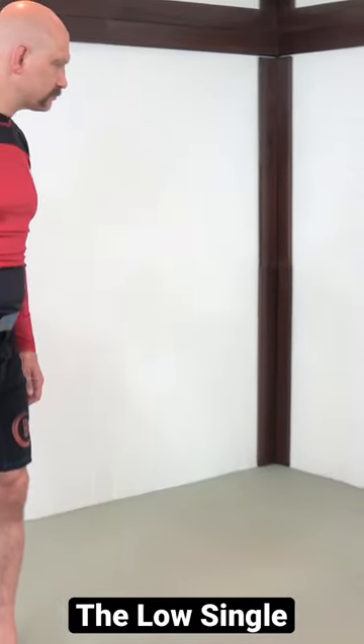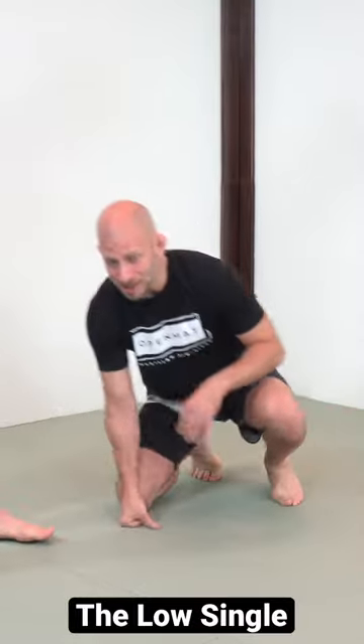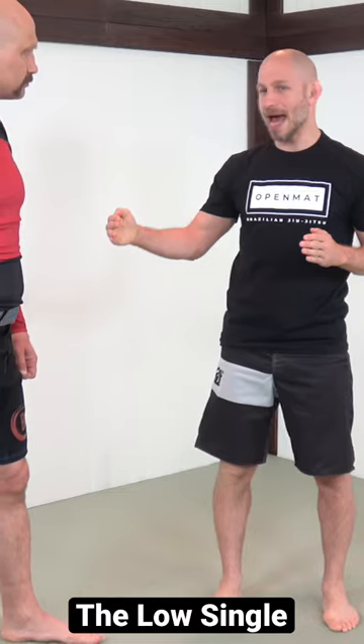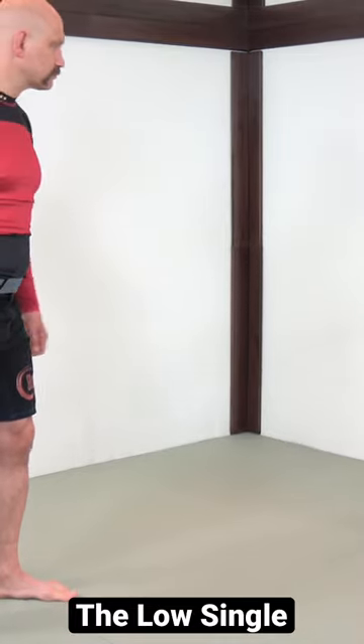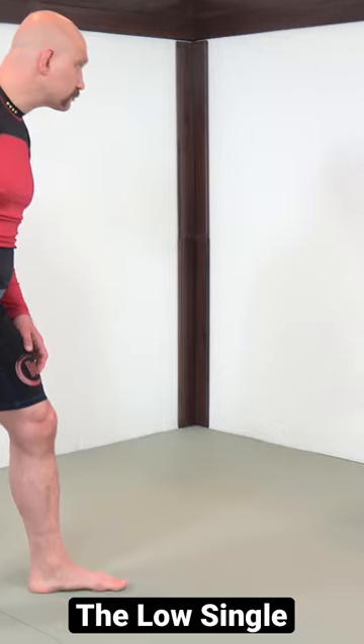To understand the low single, it looks something like this, where we're shooting in on our partner from a non-insignificant distance. The low single is probably the longest distance shot we have, and in order to get it we have to have very specific hand work. I'm generally going to do this when we've got a mirrored stance, my right leg forward and Stefan's left leg is forward.